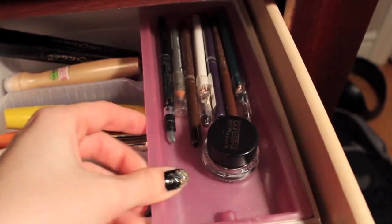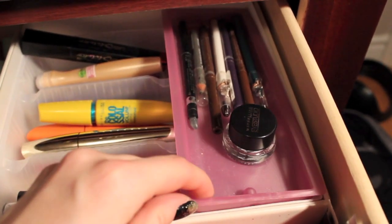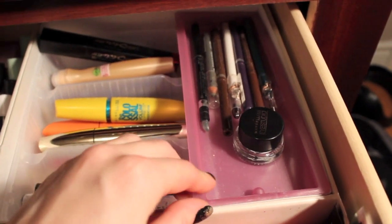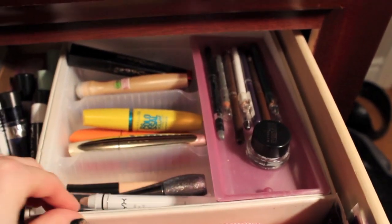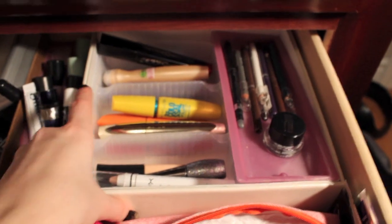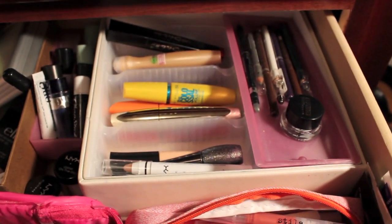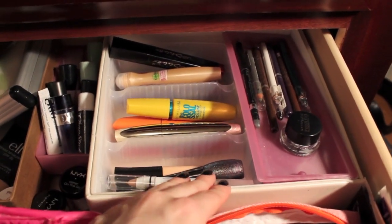Over here I have my pencil eyeliners and a gel eyeliner, sitting in a little tray that was actually in the train case I keep my headbands in. I took it out since I wasn't using it there and thought it'd be a great way to store my eyeliners. The whole thing sits inside a box I got a perfume in — it's like a white leather box, almost like a shoe box but nicer.